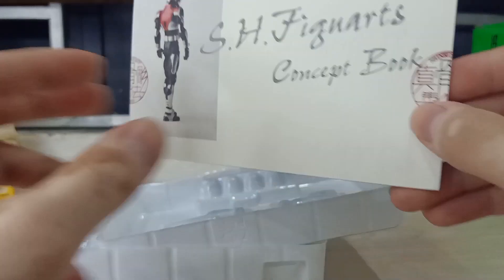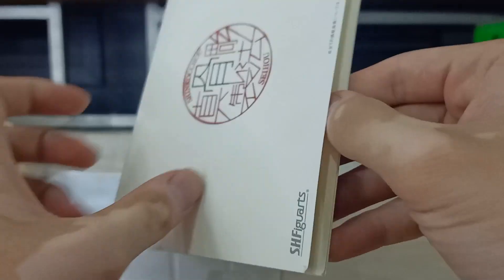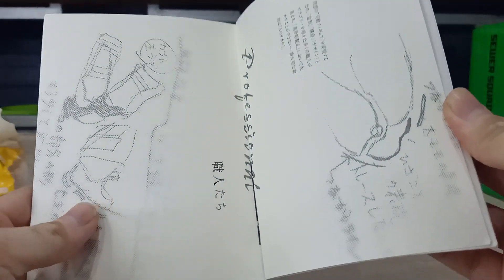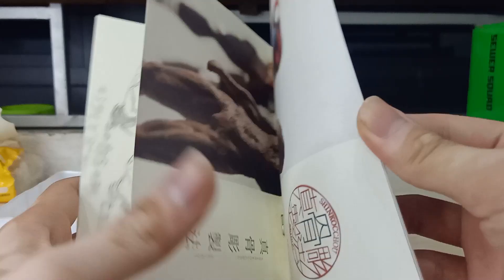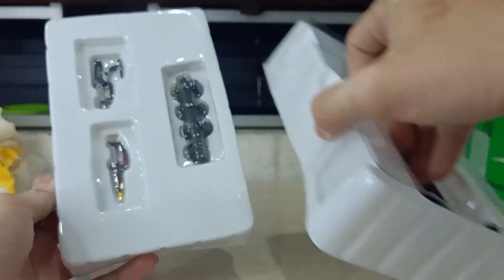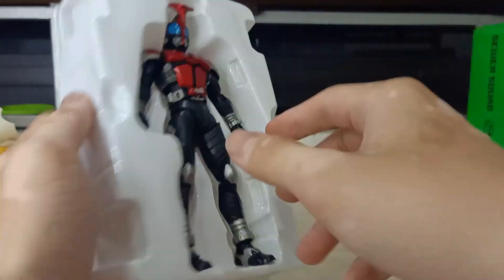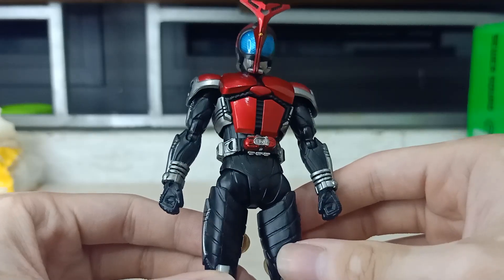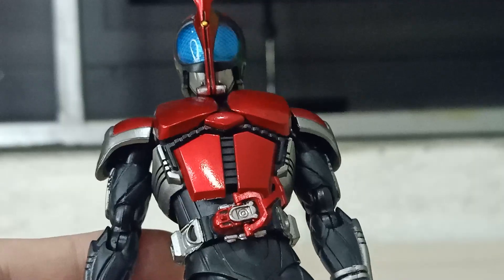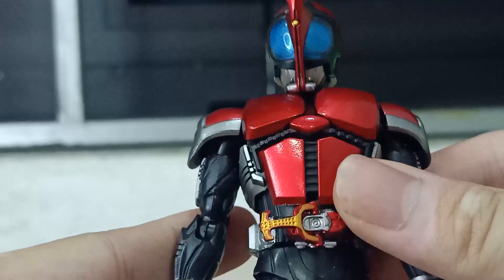Very nice — they even make the concept book. Oh wow! This figure looks amazing. Before we start this video, I would like to say this figure is actually a bootleg.